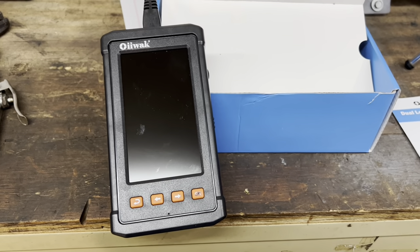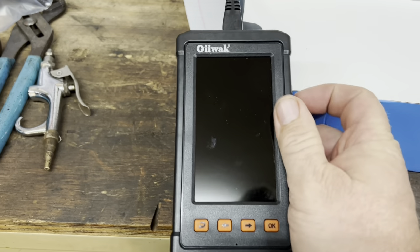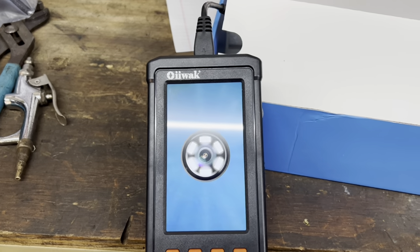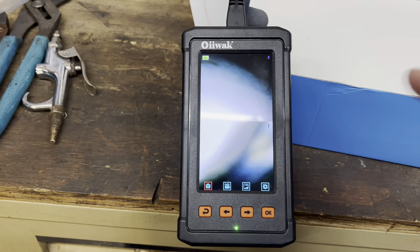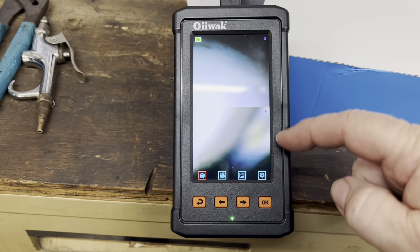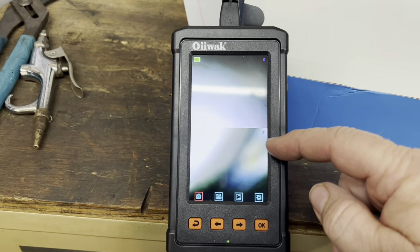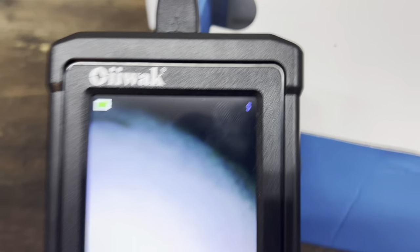Sorry about that phone call. Anyhow, I got the buttons here, so let's see what they're for. Turning it on — oh, we got a power light, it's booting up! Pretty cool, and we even got a full battery. It looks like we have a split camera with two views: you got the front view — marked F — and the side view — marked S.